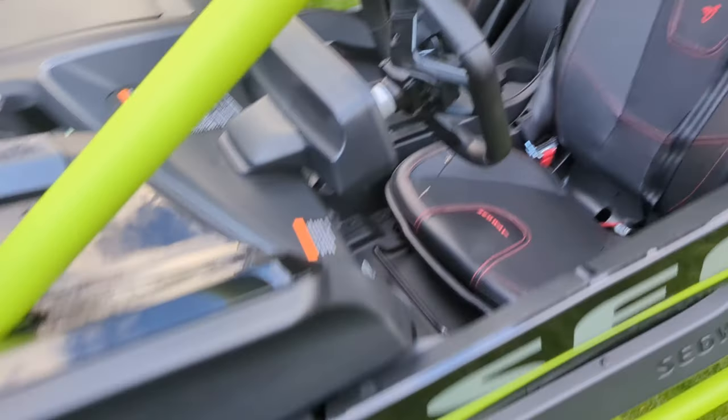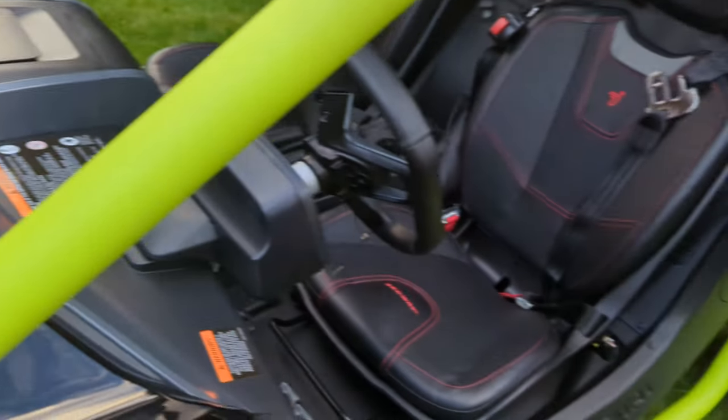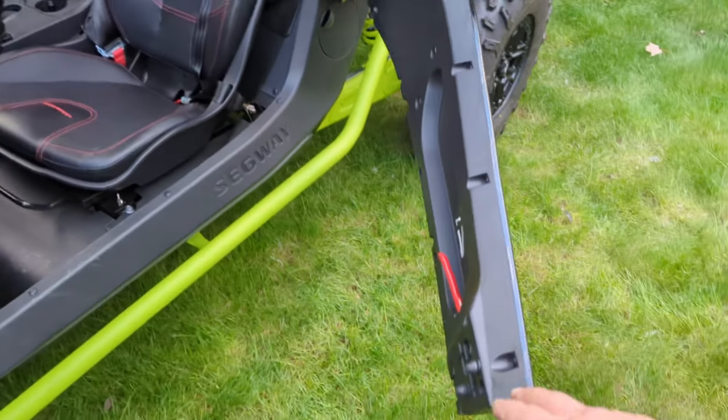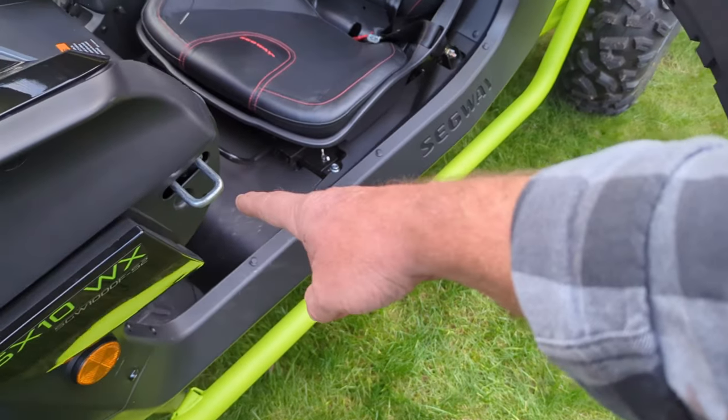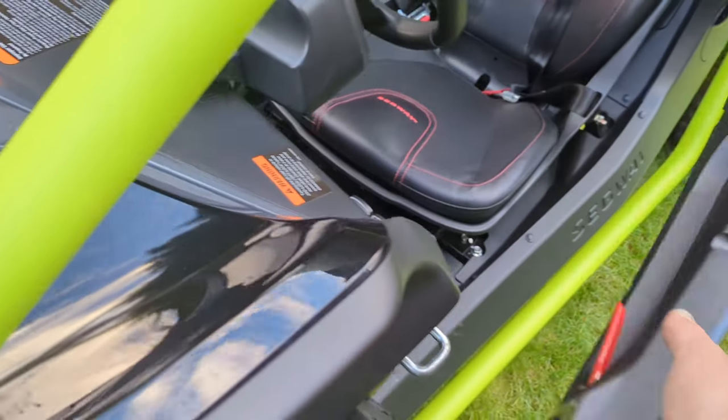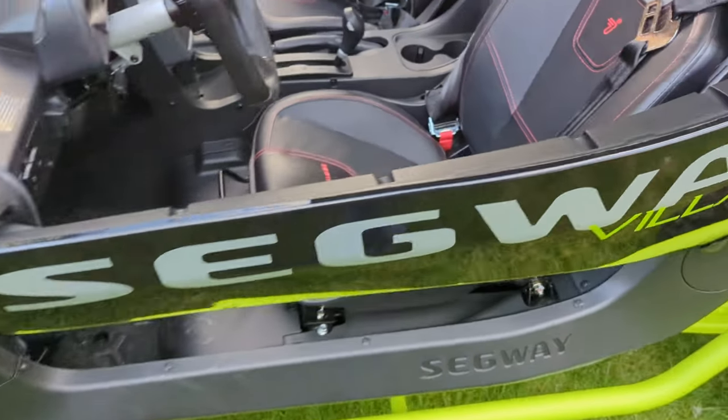I'm not very happy about the door. That does not open very much — from here to here is only like 36 inches, 3 feet. Don't get me wrong, they're solid. There's no rattle in them. They're nice and solid.